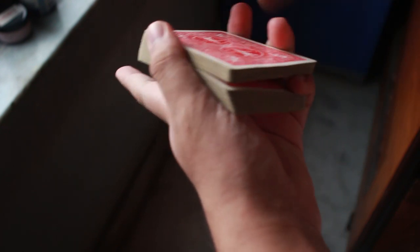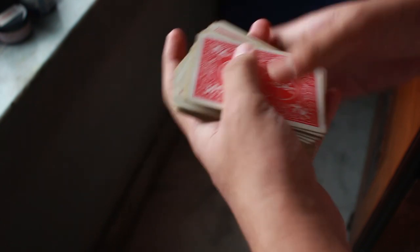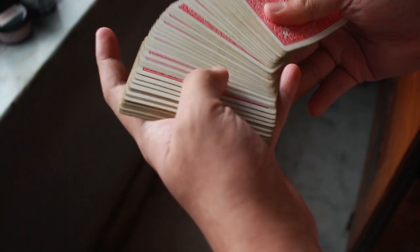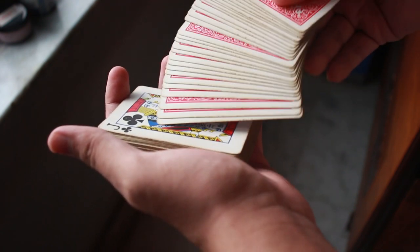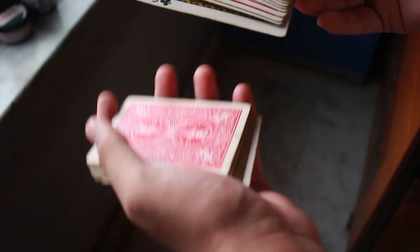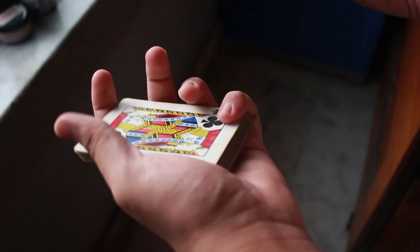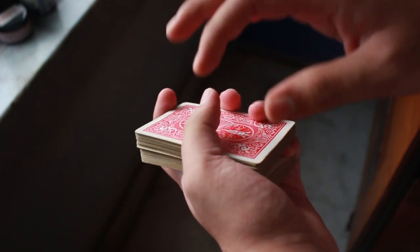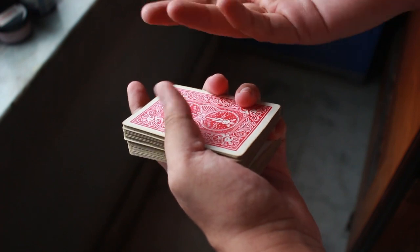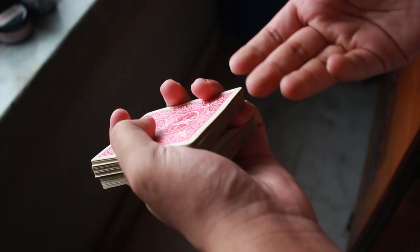There's a crucial thing you need to know: when to do the classic pass. When a spectator selects a card, decide whether to control it to the top or bottom. To control to the top, it should be the top card of the bottom packet; to control to the bottom, it should be the bottom card of the top packet. Then take a pinky break from there — for example, keep a pinky break and place the other cards on top.